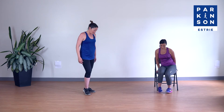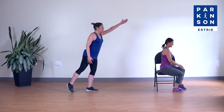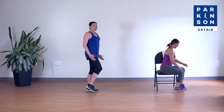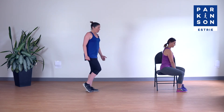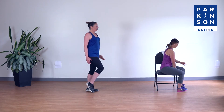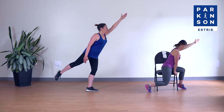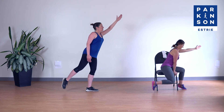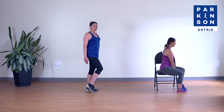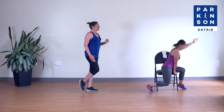On piétine et on change de jambe. Pieds à la largeur des hanches, genoux légèrement fléchis, colonne allongée, nombril rentré. On allonge un bras et la jambe opposée, et on tient cinq, quatre, trois, deux, un. Si vous voulez travailler plus fort, vous pouvez ne pas déposer votre pied au sol entre les répétitions. On fait cinq séries : allonge, comme si on voulait s'envoler, cinq, quatre, trois, deux, un, et on revient. Dernier : allonge, cinq, quatre, trois, deux, un, et c'est ce qui complète celui-ci.